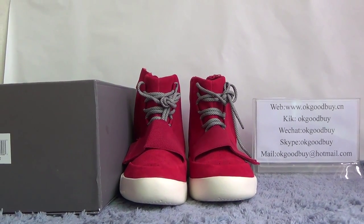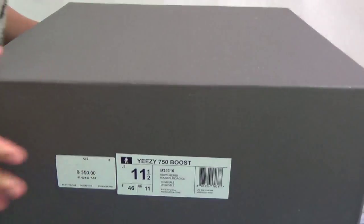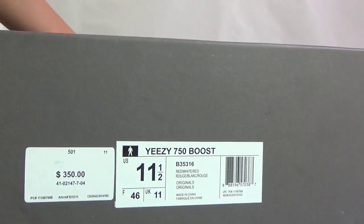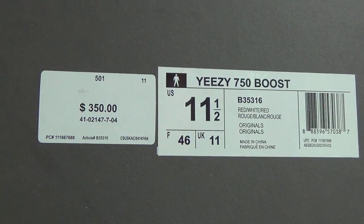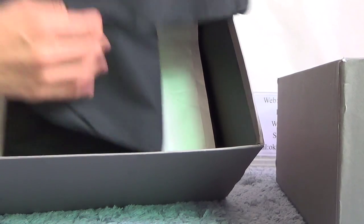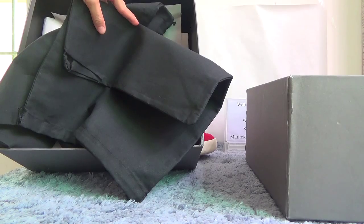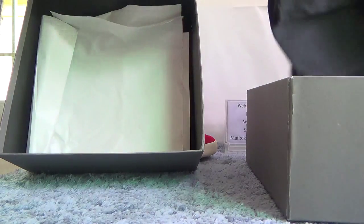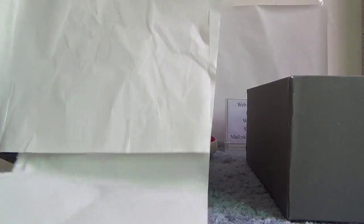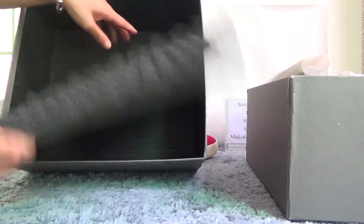First, I will show you guys the box. You can see this is a very big box. Inside we can share information about these details. Now open the box — let's look at the inside. This is tissue paper inside. It has two black bags. You can see? Red paper. A sponge to protect the shoe. A very good box.